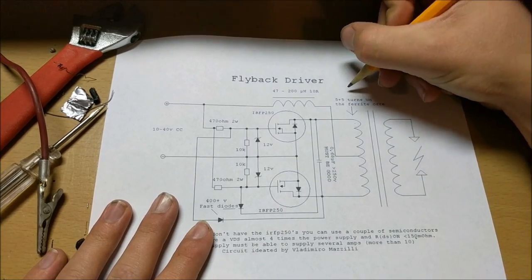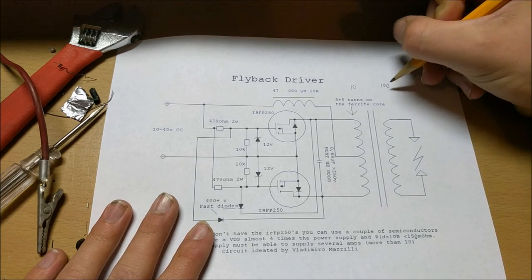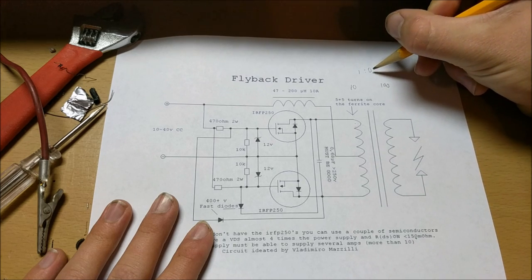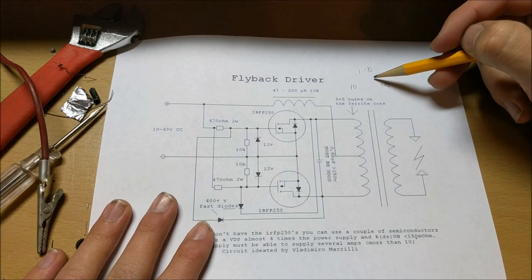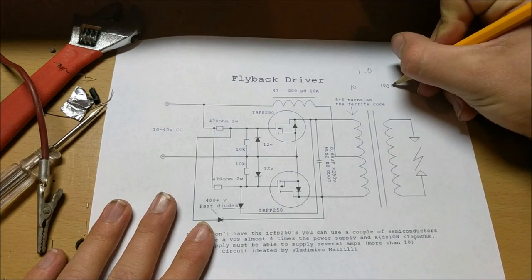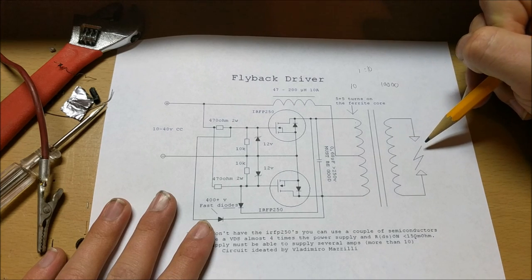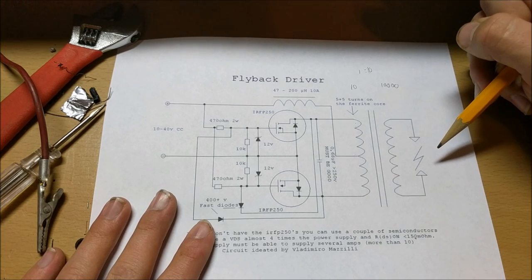So if the primary coil of the transformer has 10 turns on it and your secondary coil has 100 turns, because it's a ratio of 1 to 10, your voltage is going to be multiplied by 10. In my case, I'm using a flyback transformer that has thousands of turns on the secondary, so the voltage is going to be a lot higher on the output and potentially create an electric arc.